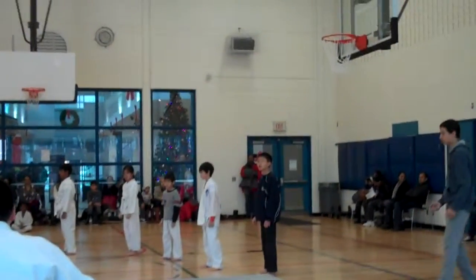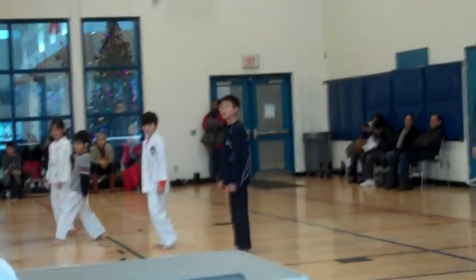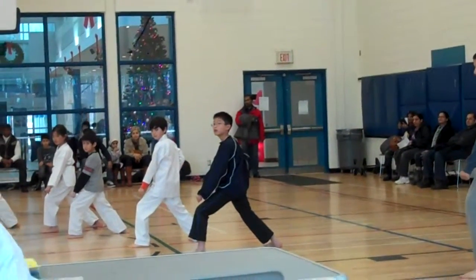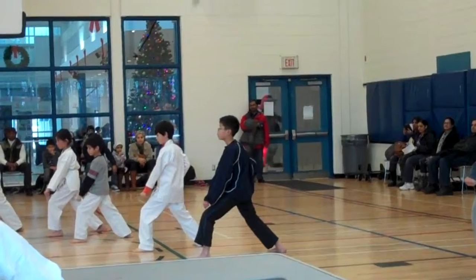Ready? Got it. Get it right. Stepping forward. Stepping forward. Back up.